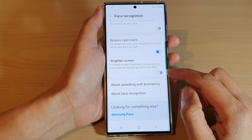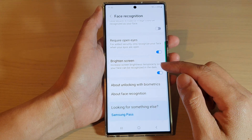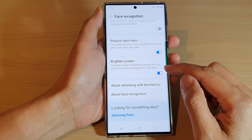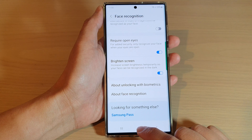Tap on the toggle button to switch it off or turn it on. This can increase the screen brightness temporarily so your face can be recognized in the dark. After that, you can tap on the home button to go back to the home screen.